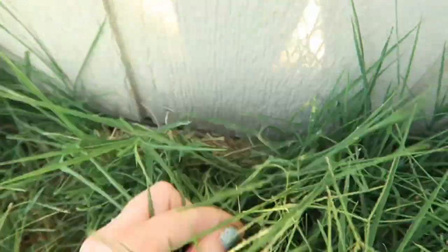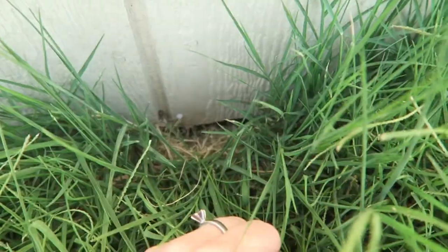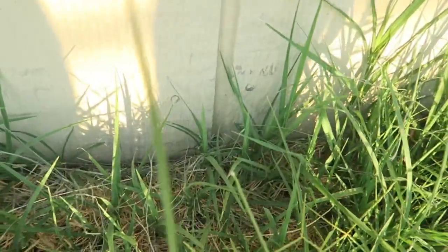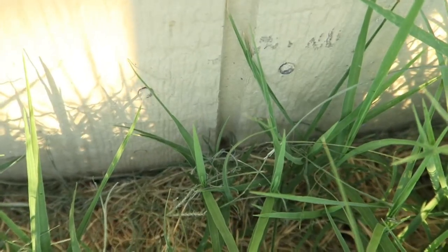And there we have a daddy long leg. There are more spiders crawling down there — this is usually where I end up finding quite a few. The Habronatus, I don't have any in my personal collection just because they're very tiny. When they're mature, they're super small. There's another Habronatus that just went down right in there.